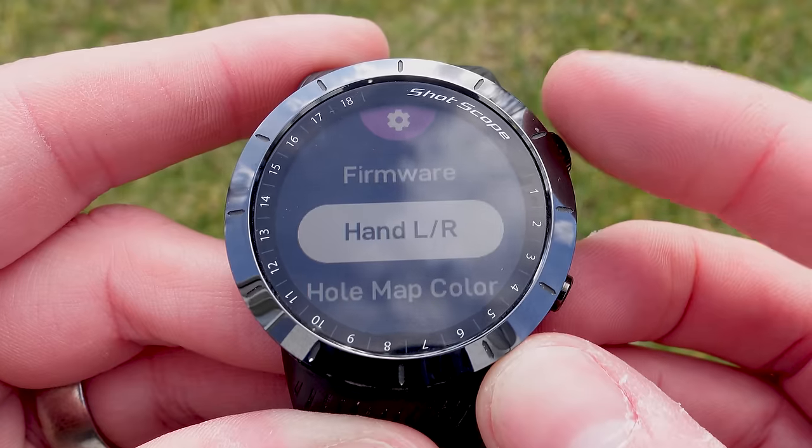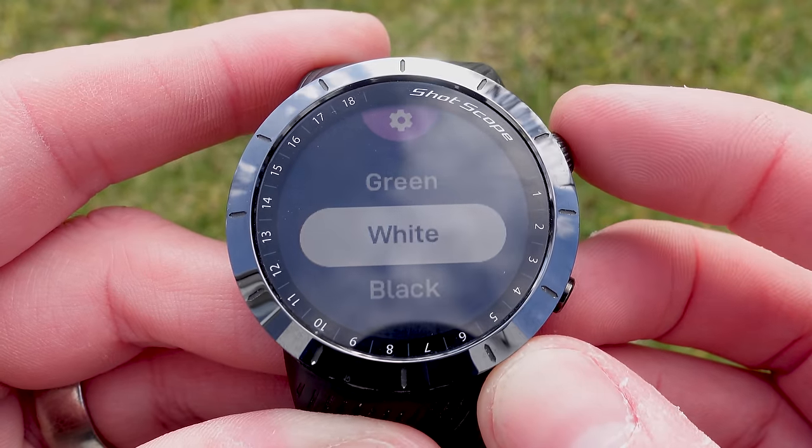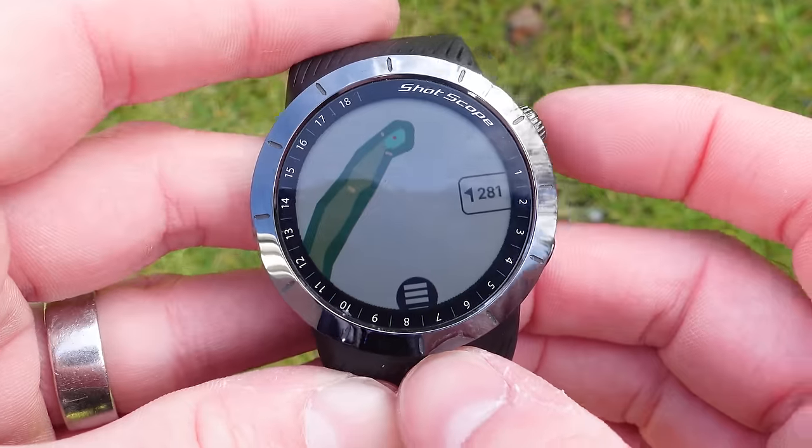I tested it on one particular hole but also tried it for a few additional holes and it seemed to work really well. Shotscope has also included the option to change the colouring of the map — in the general watch settings you can change the map to either black, green, or white. Just be aware you can't do this when you are playing; you need to do it before you generate your round.